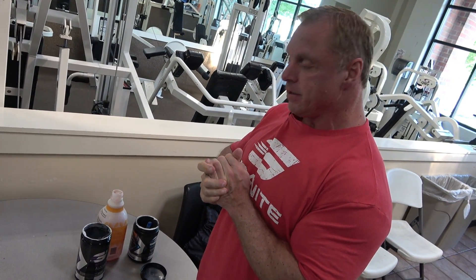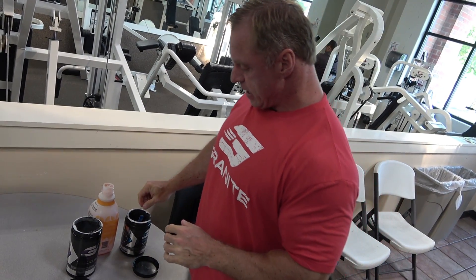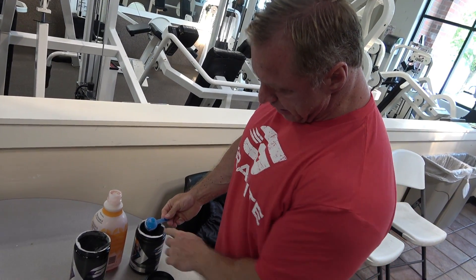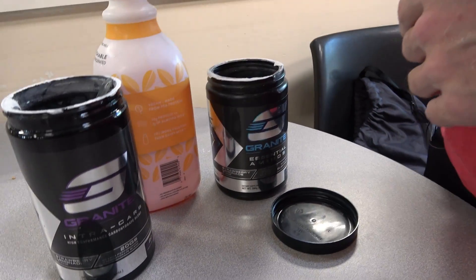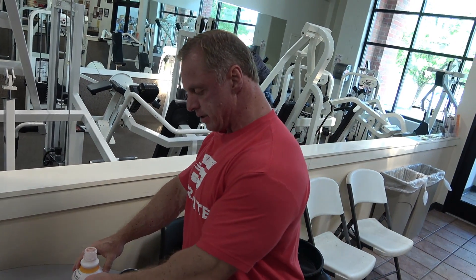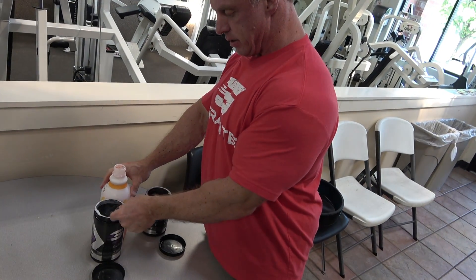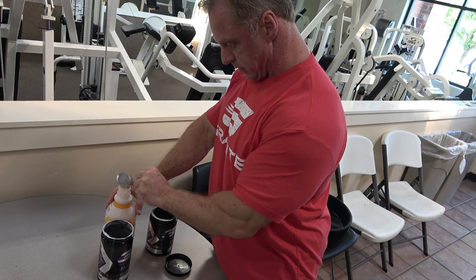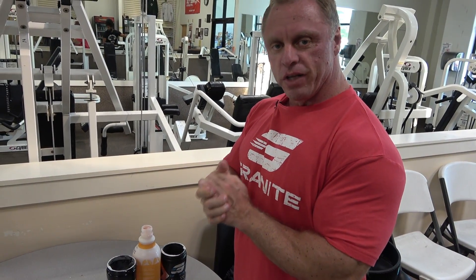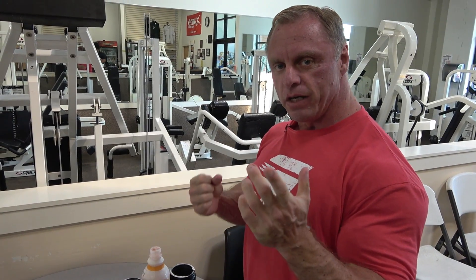Alright guys, so we're getting ready to hit shoulders and triceps today. We're going to do two separate videos, one for shoulders, one for triceps. This is my intra drink I use. Here's my aminos — these are essential aminos, they have all of the aminos in it, not just the branch chains. And this is my carb source. So this is what I drink for recovery so I don't get real sore, and we're going to go really hard today.